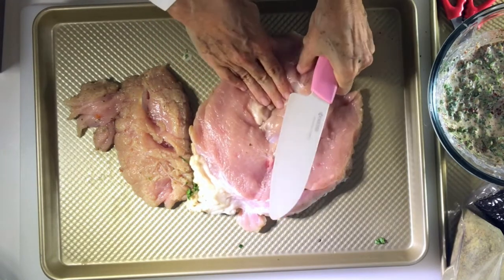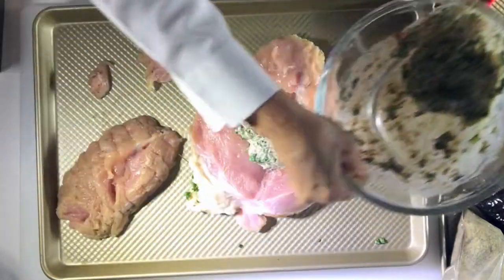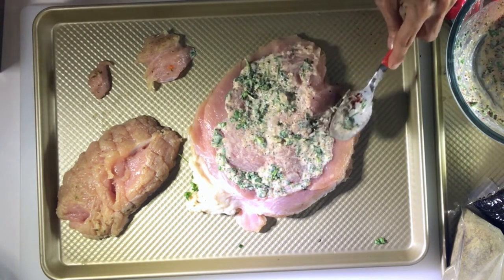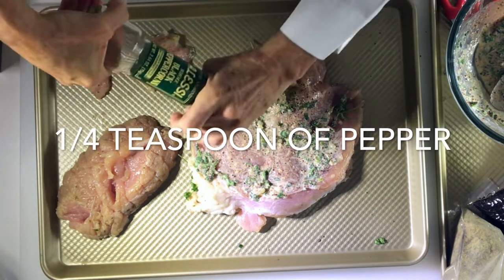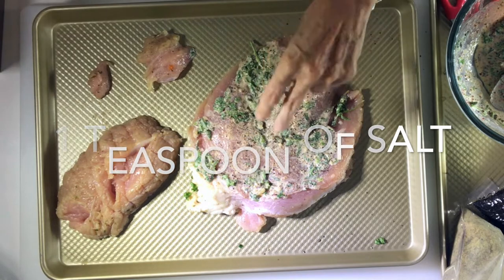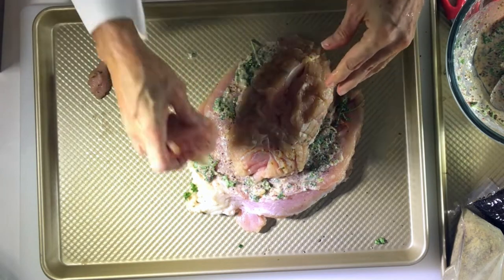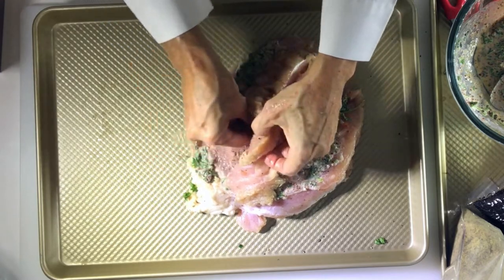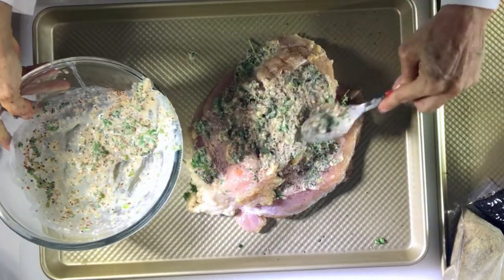Sometimes it comes in two or three pieces like this, sometimes in four pieces. That's why we're keeping the elastic band — in case it came in many pieces and we have to roll it and put it together. Now we season the inside with salt and pepper and our delicious seasoning mixture. We add the bigger part in the center that was cut, then the tiny piece in the middle, because otherwise it's probably going to fall out. Then we add the rest of the seasoning on top of the other parts we've added to the turkey breast.